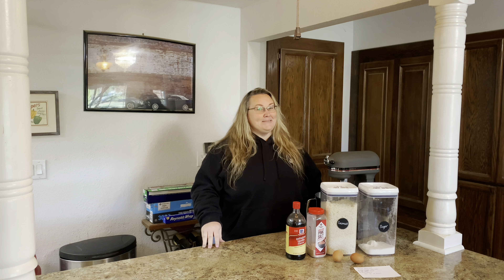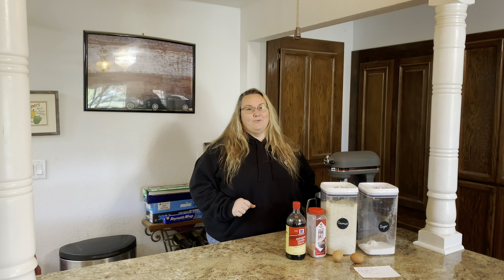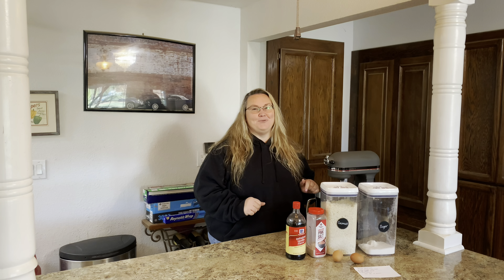Hi you guys! Welcome back to Maple Ranch. My name is Katie. Today we're in the kitchen and I'm going to share with you how to make my favorite cookie — coconut macarons. It's so simple and easy, so stick around and let me show you how we do it.